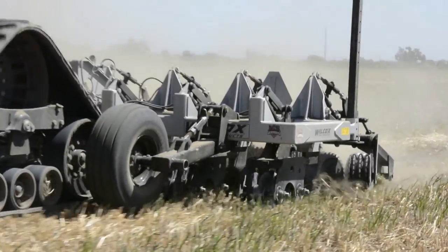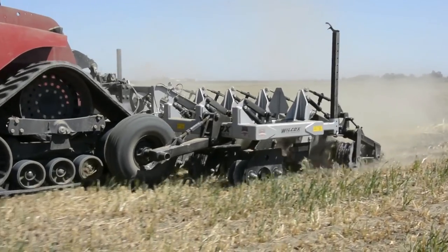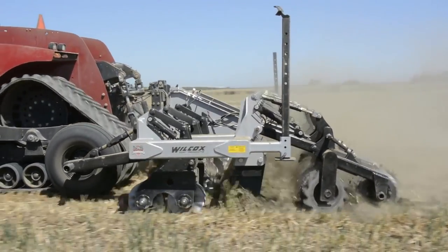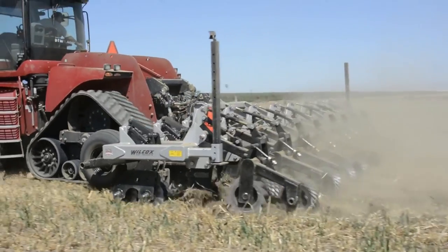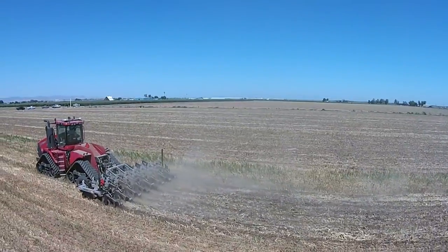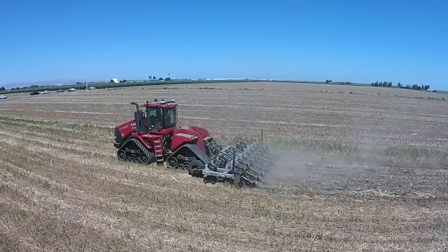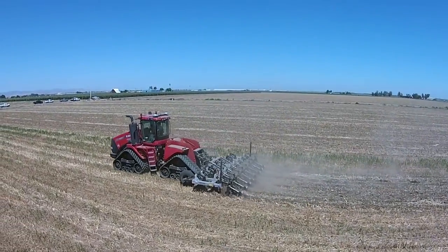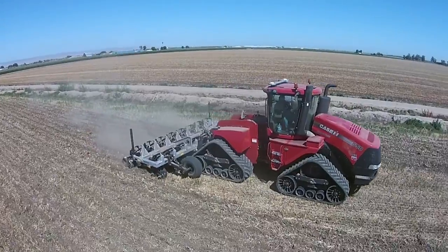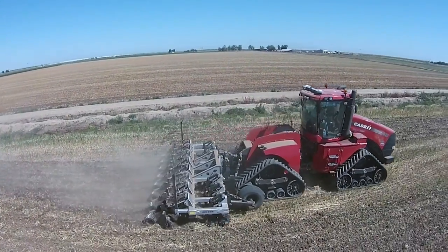The machine starts with a coulter assembly. These coulters are designed to cut trash as well as to make soil tilth. They are also controlled hydraulically to regulate the downforce — to increase or decrease the amount of action provided by the coulter assembly. So not only do we want to cut, control, and size trash, we also make some of the early seedbed tilth with these coulters.